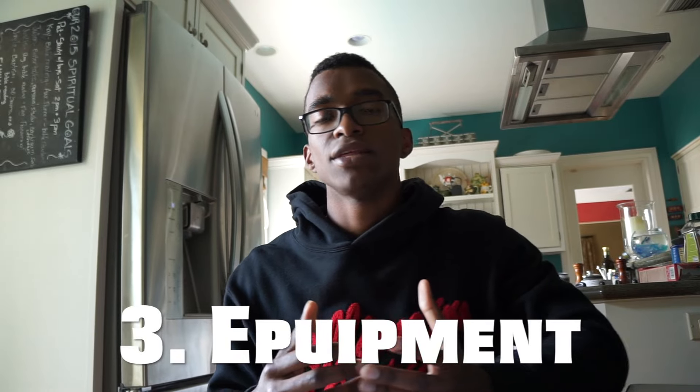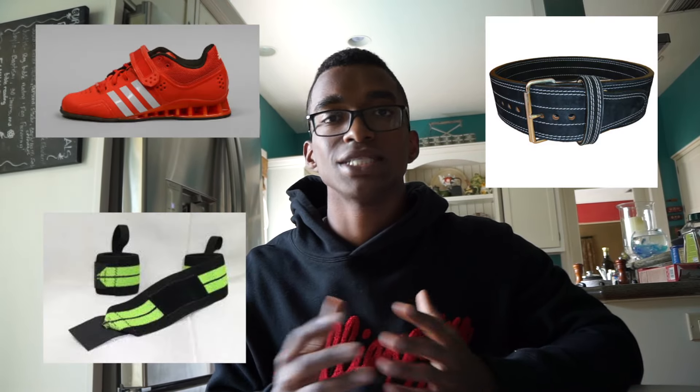The third way to increase your strength immediately is with equipment. Equipment isn't required, but you'll see it often used in the strength world — things like Olympic lifting shoes, belts, and wrist wraps. Olympic lifting shoes give you a more stable base, which helps with the force you're getting from the floor. As you push down, ground reaction force pushes you back up, and if less of that force is dispersed, more of it helps lift you and the bar. The same goes for wrist wraps — they stabilize the wrist and people often find they can press more with them, likely leading to an increase in their one rep max.